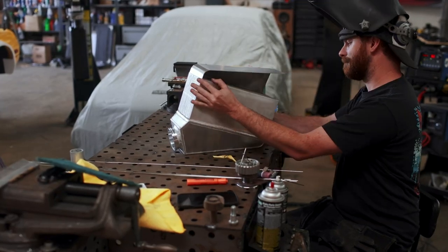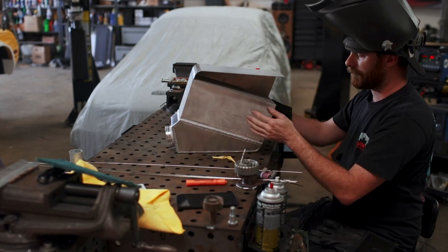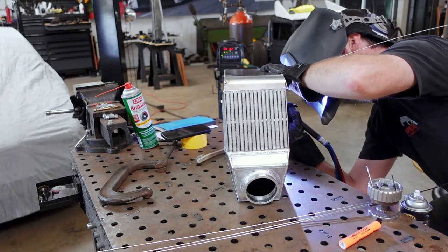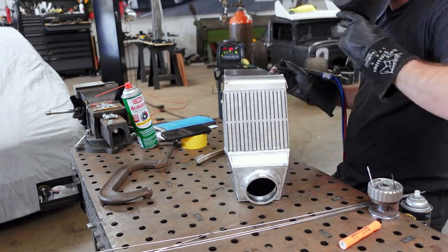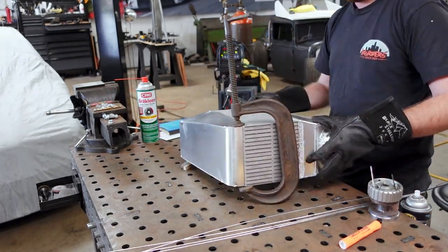It was a bit of a trial and error process, making sure that the parts didn't move around, because, of course, as welding and heat are introduced, things do tend to wiggle, bend, or distort. I used one of my biggest C-clamps to help persuade this thing to stay put as I welded it up.